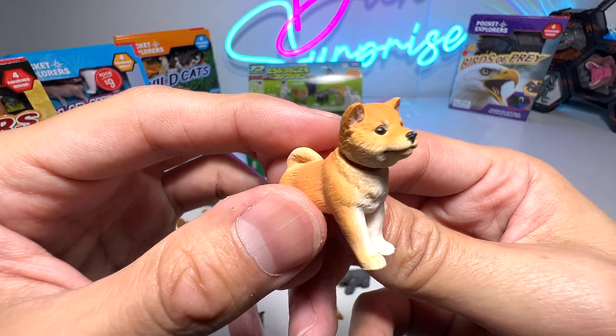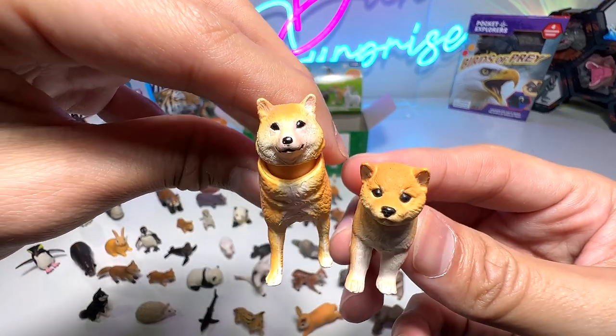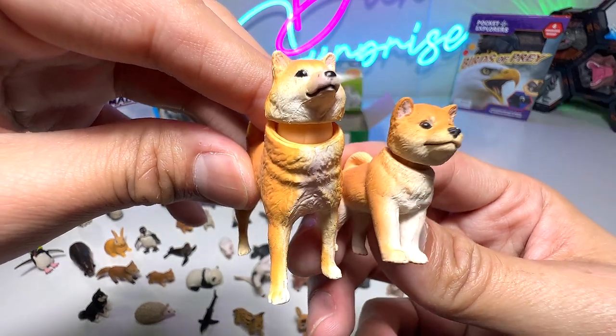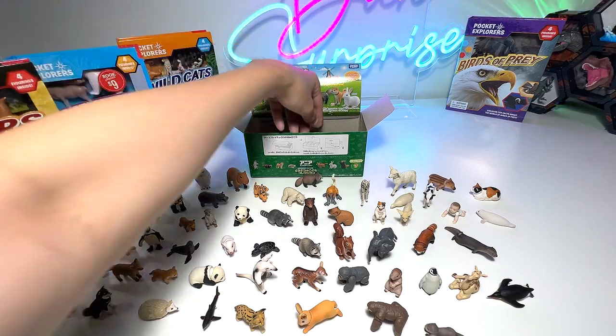Shiba Inu puppy — super cute and adorable. This is the adult version and this is the puppy. You can see the puppy is fluffier and looks a little bit chubbier as well. Super cute.